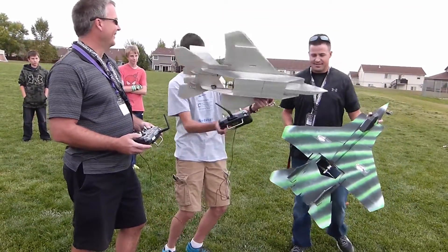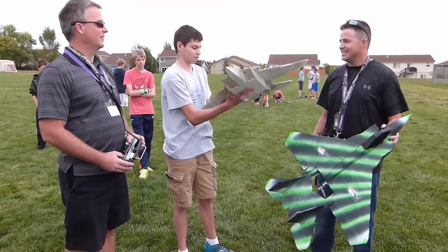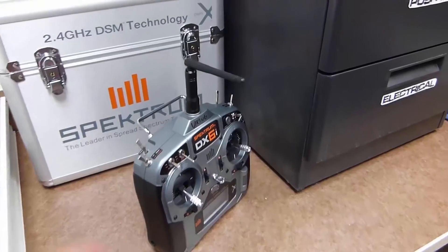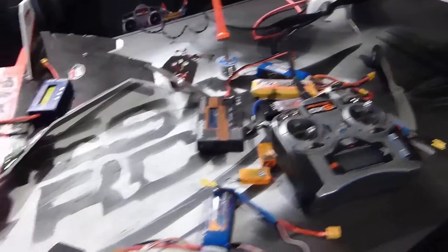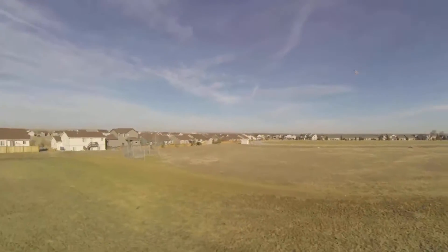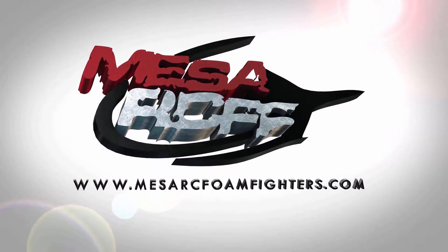Don't look so awkward, dude. Sorry, there you go. Figure it out, Alice! Let's go! Alright, who's ready to fly?